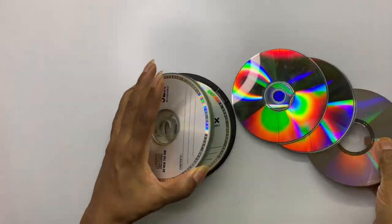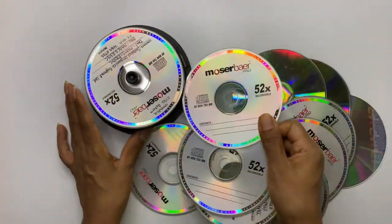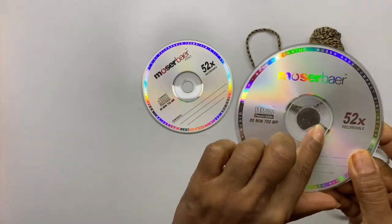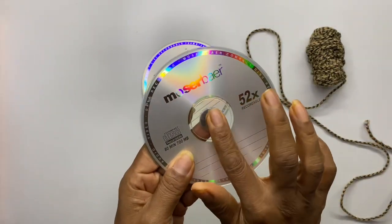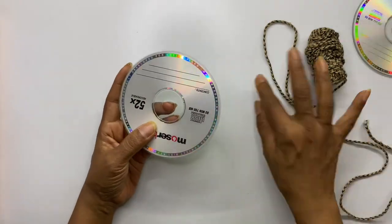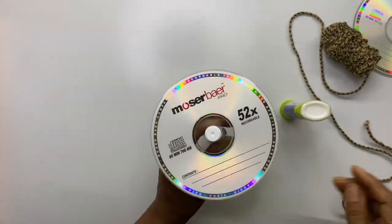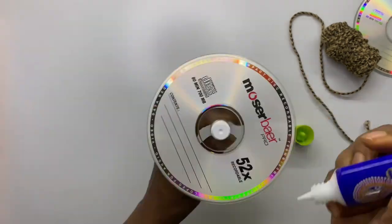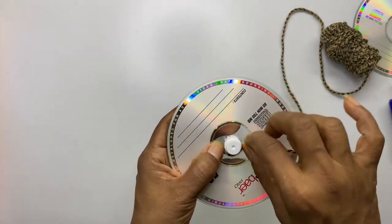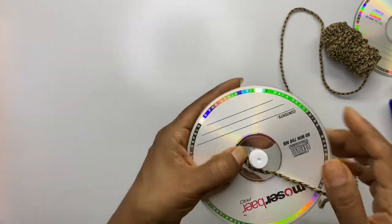If you haven't thrown these CDs till now, consider yourself very lucky as we are going to make beautiful decor using them. Close the center hole by sticking a big sequin or using masking tape. Inserting a pen or anything which fits in the hole makes it easy while sticking the jute lace. I am using Fevicryl fabric glue to stick the jute lace. Continue sticking till the end.